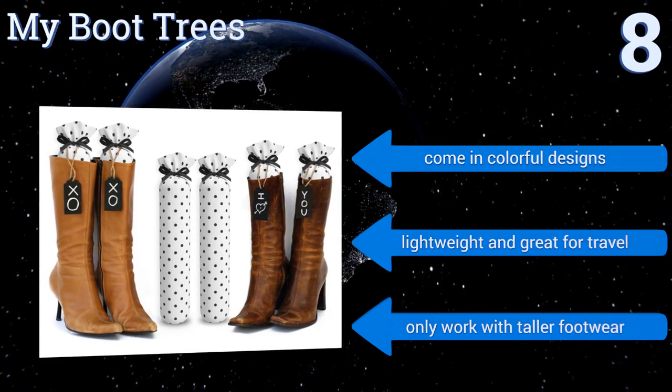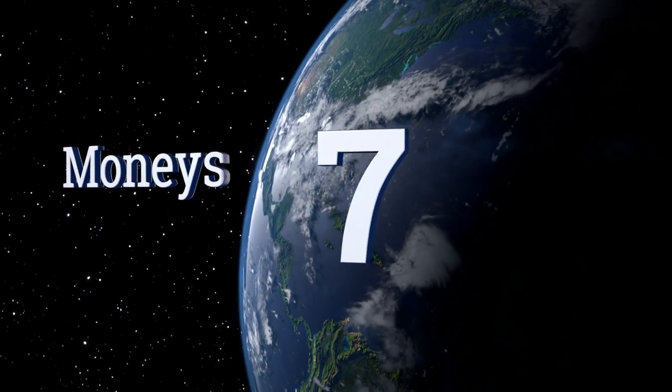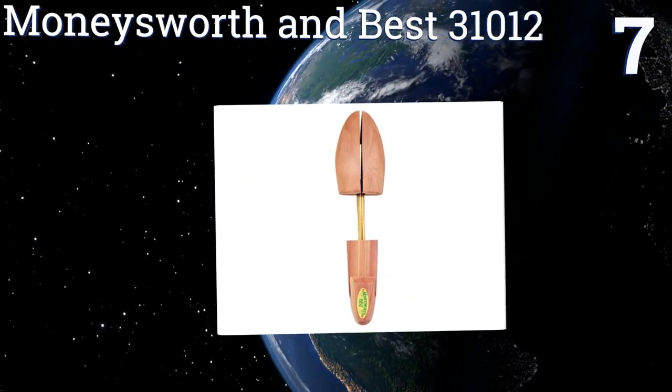lightweight and great for travel. However, they only work with taller footwear. At number 7, the Money's Worth and Best 3101 fit all types of men's footwear and are even effective at maintaining the shape and size